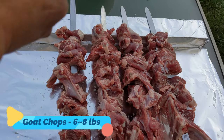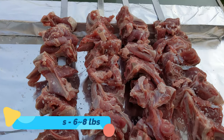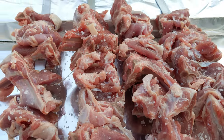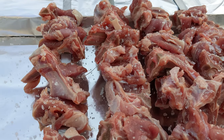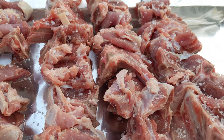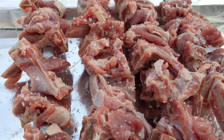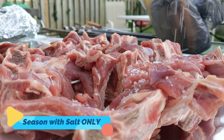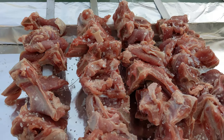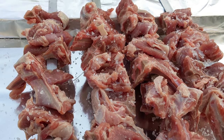Okay guys, I am making a Charsi tikka — same as a Namkeen tikka or Peshawari style. All you need is good chops with the fat on it. Do not remove the fat. And then just salt it. And good to go for barbecue.